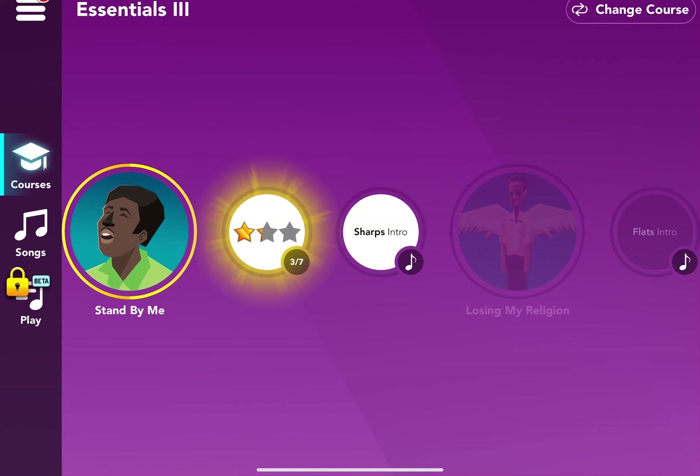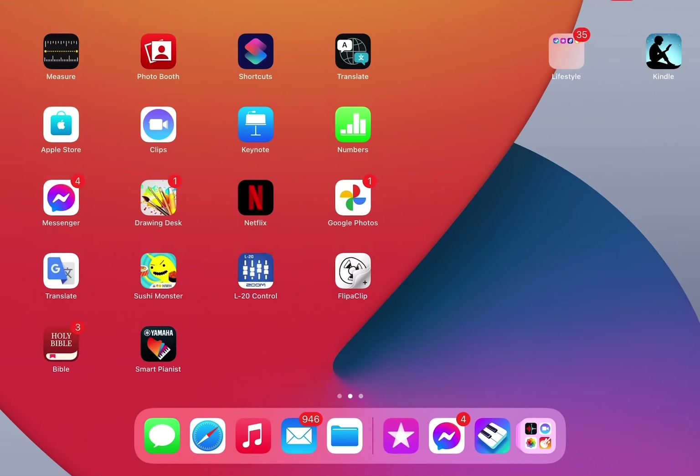I've almost reached Play Beta, which is a library of sheet music, but I haven't reached it yet because I have to complete a section in Essentials 3 to get to Play Beta. I can't wait — that's why I'm going so fast. That's my progress — thank you for watching!